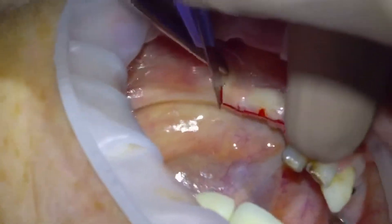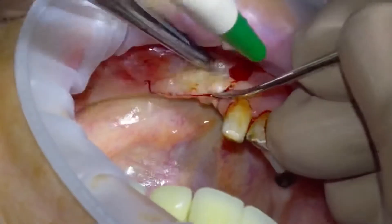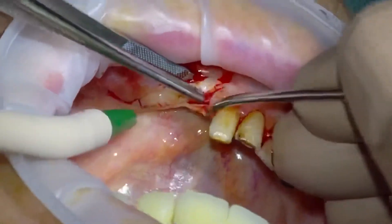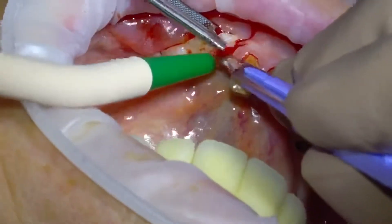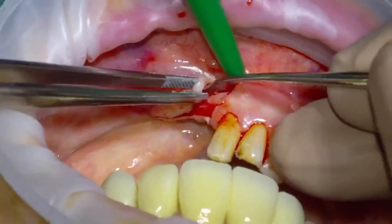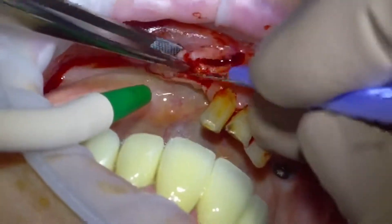Here I'm just doing a vertical relieving incision mesially, and this is to avoid the fibers of the mental foramen which supply the lower lip — so preventing any lip paresthesia, or trying to minimize that risk. Then once we've made our incisions we just raise the periosteum and mucosa and do a little blunt dissection with the tip of the blade to raise the periosteum cleanly.